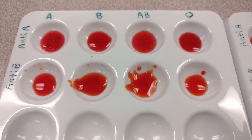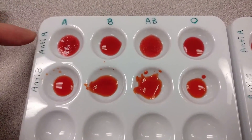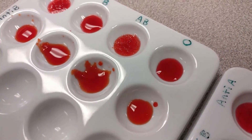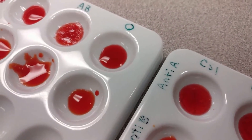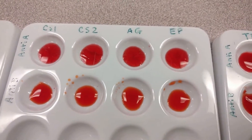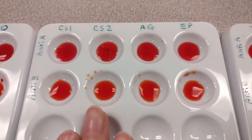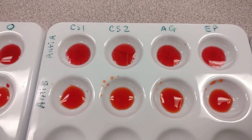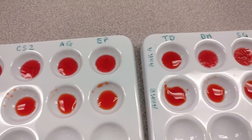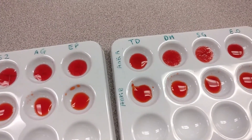Going back to the controls — remember these are positive controls. It makes sense that A only interacted with anti-A, B only interacted with anti-B, and AB clumped with both serums. O does not have any clumping in either serum. Using that information, you can then narrow down the individuals to those that have matching blood types to the ones found at the scene. First determine the type of blood found at the scene, then determine each individual's blood type, and you can narrow down whose blood it may have been.